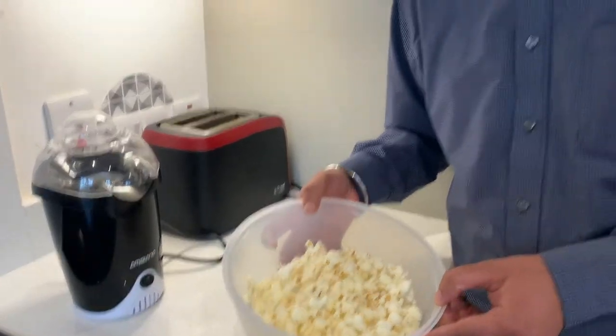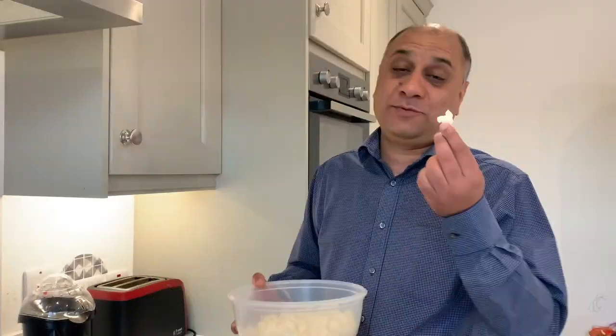These are ready to eat. You can add salt, pepper, butter, or whatever. We just eat it like this. They are absolutely delicious.